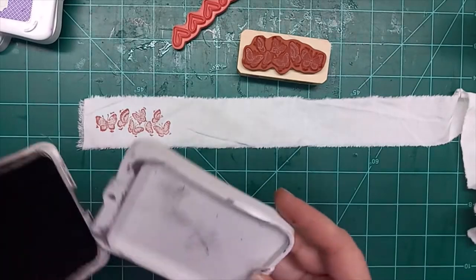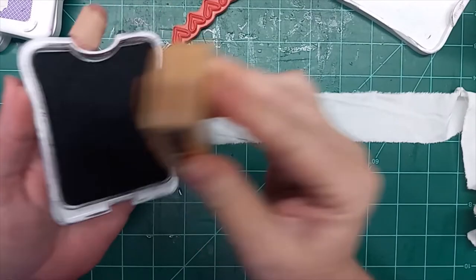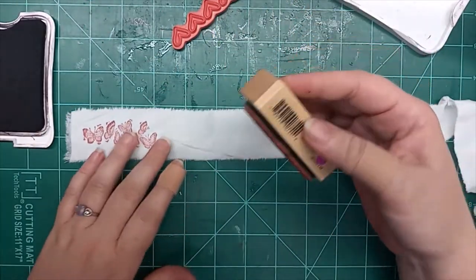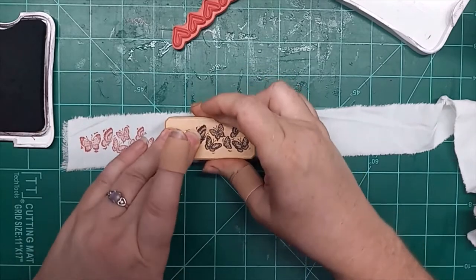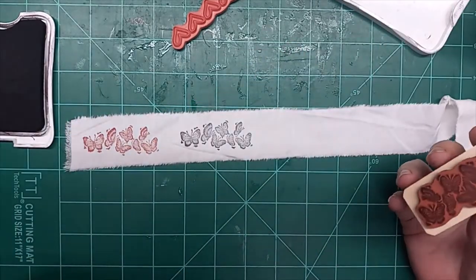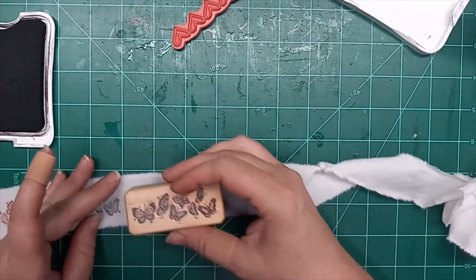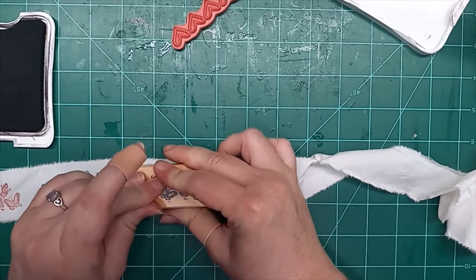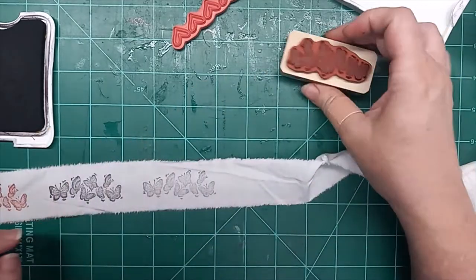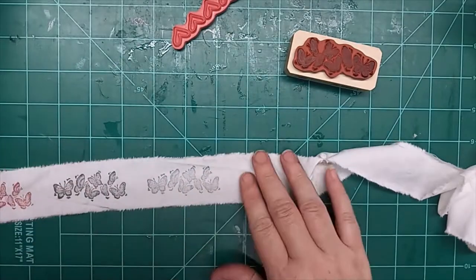I did not check on that first strip. Thankfully, I realized it on that first strip and came over to my stamp drawer and saw that it was too small. So yeah, that's a really pretty stamp. Let's go ahead and do the second impression, which leaves kind of a gray as opposed to the black, but it's still super cute.